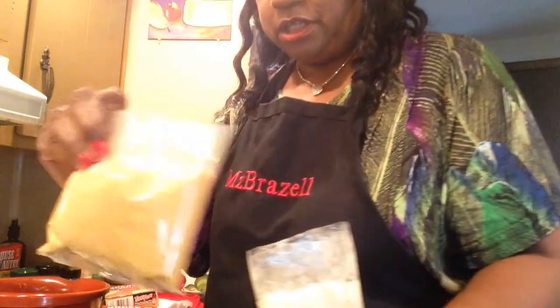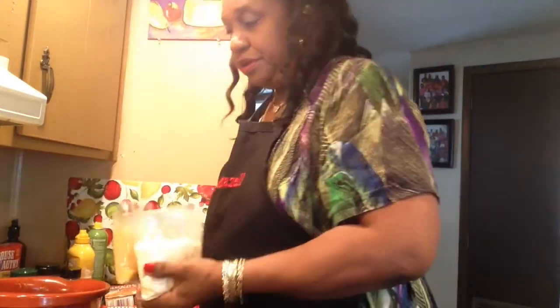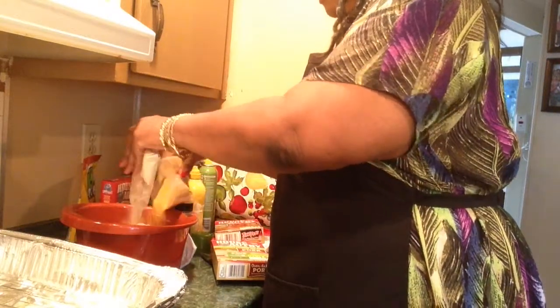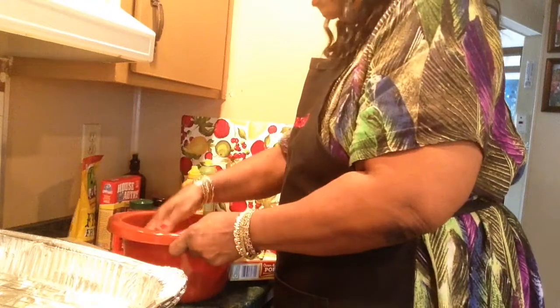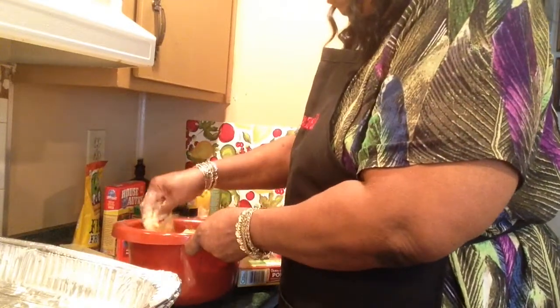I just tasted the House Pantry Texas Pete breading and it's very spicy. I also tasted the Kind For Pork — it looks coarse and grainy, seasoned but not spicy. I'm going to mix them both together and just pour them into the pan and coat the chops that way, making sure all the water is drained. I've got a rack in the pan and the oven preheating to 400 degrees.